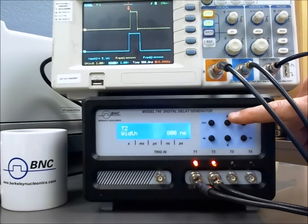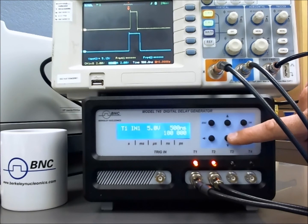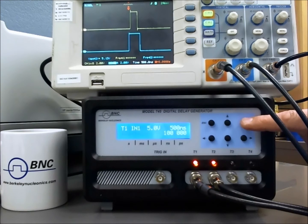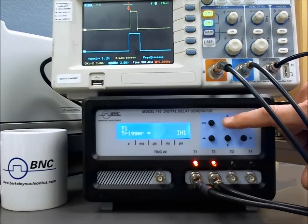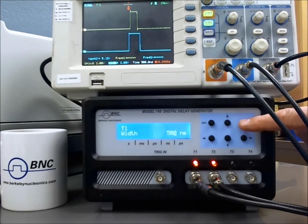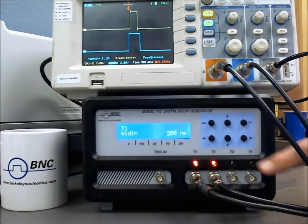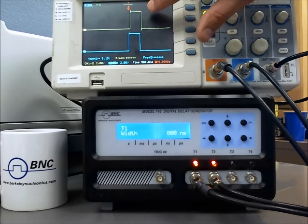If I want to do the same thing for channel 1, I escape and go to my channel 1 setup. It's giving me the overview of channel 1. I'll select OK and go up and down through the parameters of channel 1 — delay, amplitude, width — then select OK. Now that I've selected OK, I see the small cursor here under the 0. I will toggle that to the left, go up to 800 nanoseconds, and select OK. Now we've widened the pulse of channel 1.